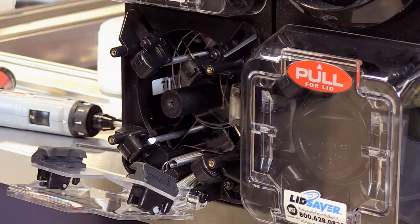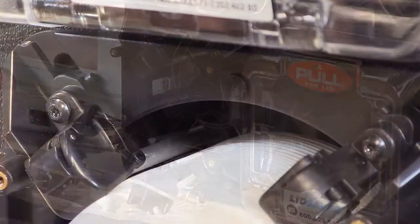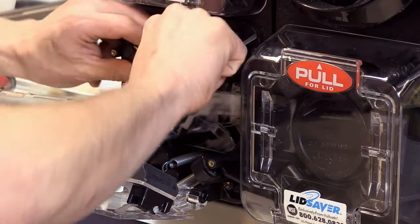Now you're going to want to use the template provided. When you look at the template, you're going to notice there are three holes — one at 12, 3, and 9. These are going to correspond to standoffs on the lid saver at 12, 3, and 9. These are simply going to snap into place.